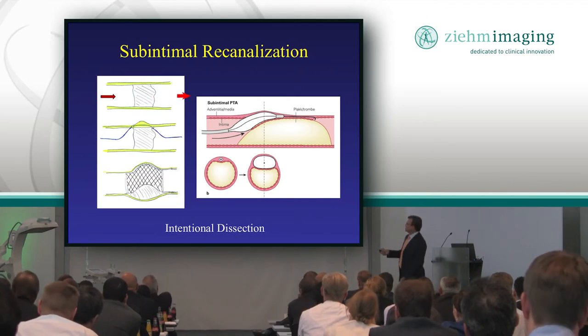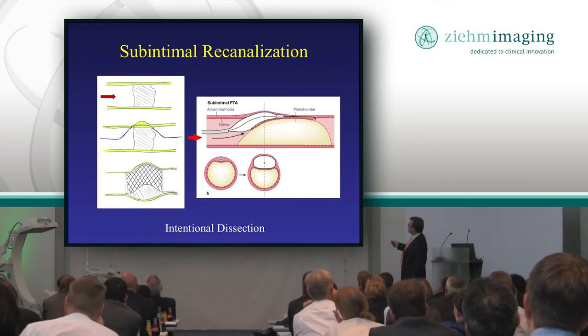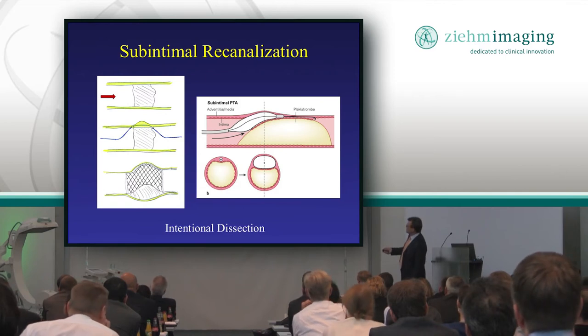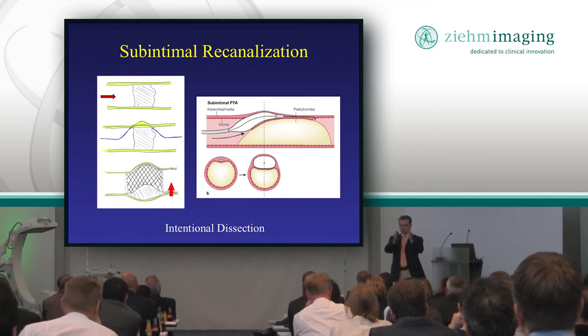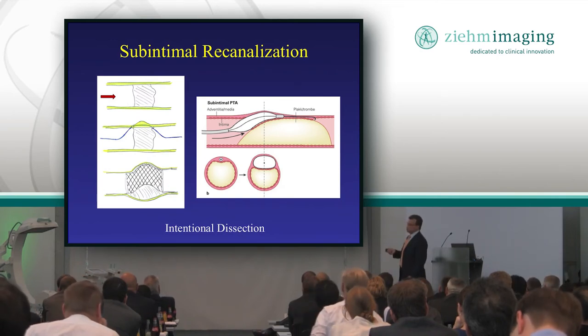When the plaque is too hard, we'll sneak by outside the plaque but still within the wall of the vessel — that's called subintimal. So you sneak by, and then you end up stenting in the subintimal space, and you still have a lumen. The body doesn't know any better that you didn't go through the true lumen.